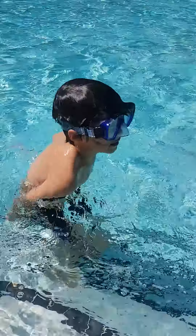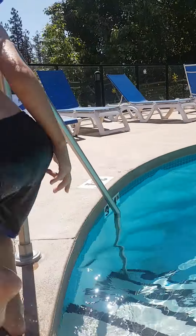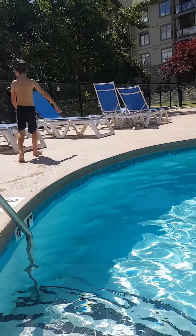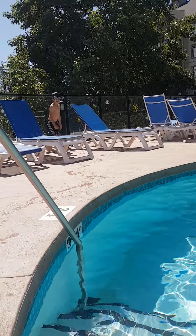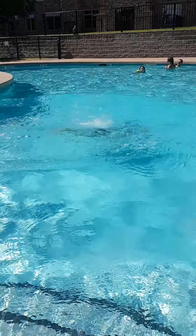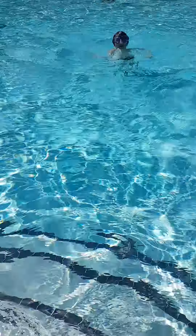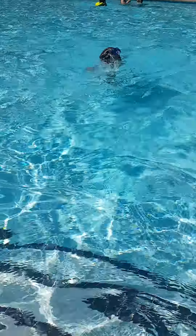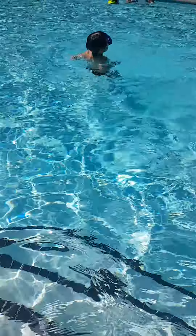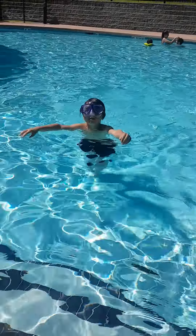Okay, number two: a dive. I don't want to dive. This is how you dive. Sorry, that's a belly flop. I guess number two will be a belly flop. No, number three will be a dive, I hope.